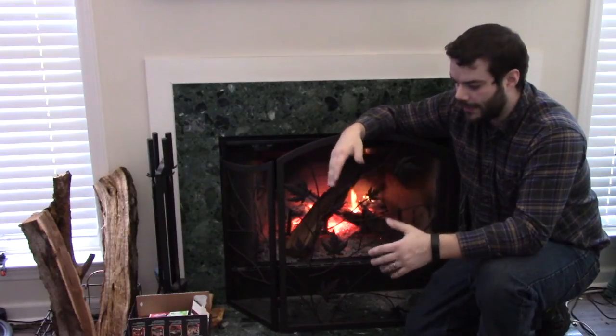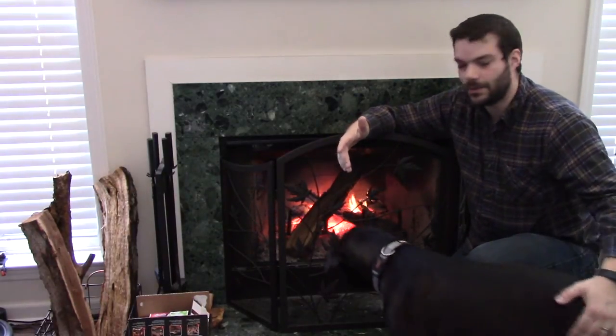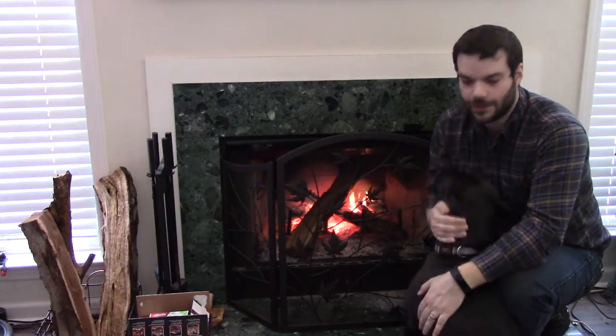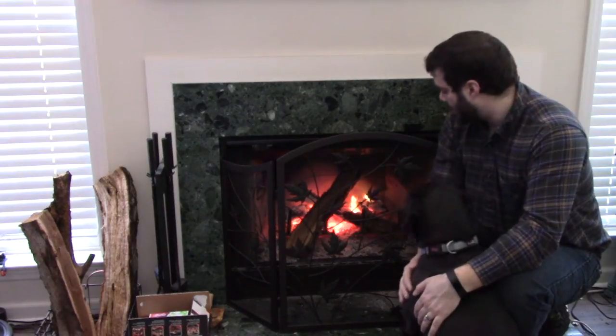I wanted to find a way to really help light and keep lit some of these fires. Because the reason is, when you start running out of dry wood as winter goes on, you kind of run into some of the green wood you might have just cut this past summer. It does burn, just not as well. So really what I wanted to do was find maybe one of those old accordion blowers, maybe like a bike pump or something, an electric pump.